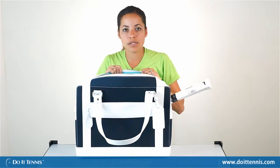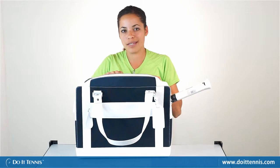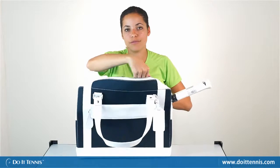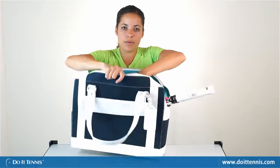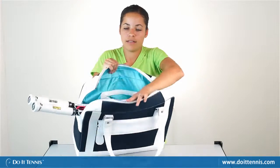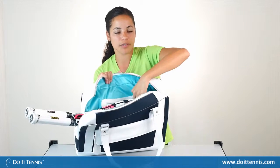You could put tennis ball cans or water in there. There isn't really anywhere to keep a lunch cool, but there's still enough room for snacks. There's also a zipper pocket up at the top that you could use for smaller items like dampeners.